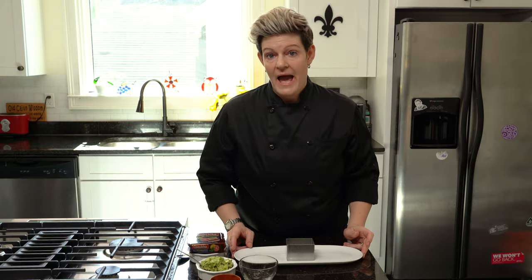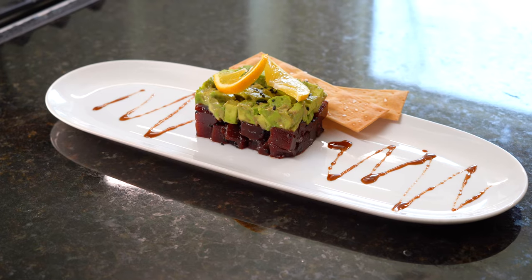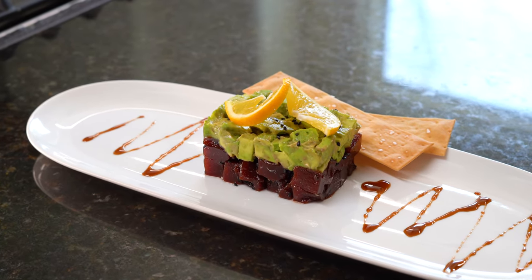I'm asked by prop masters and people on set all the time to do high-end dishes. A high-end dish that's a classic and never goes bad is your tuna tartare. I love doing the look on camera, but I'm never going to actually use Tuna Tartare unless it's a hero plate and the actor is eating it on camera. I don't do this because Tuna Tartare is A, expensive, B, it goes bad fast, and it stinks.